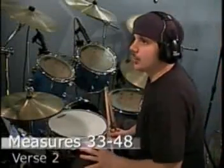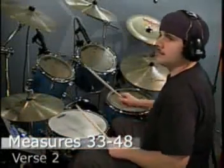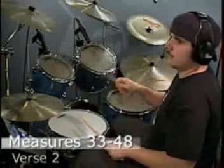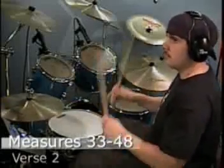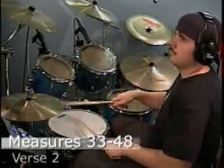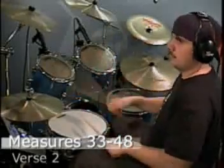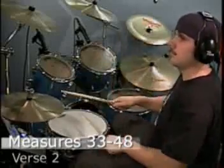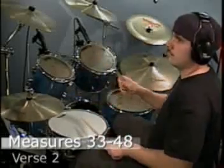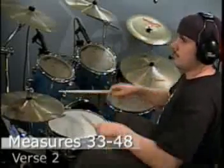I'm going to play all of verse number 2 — that's measures 33 through 48 — along with the metronome: 1, and 2, and 3, and 4, and 1, and 2, and 3, and 4... and one, and two, and three, and four.